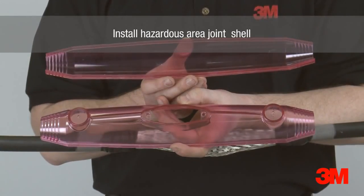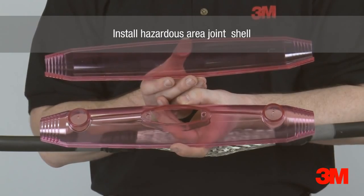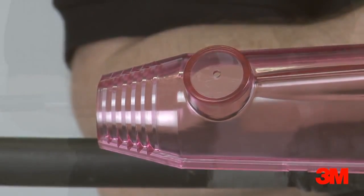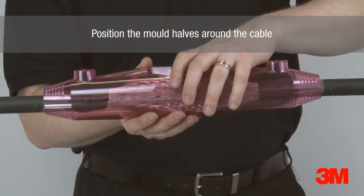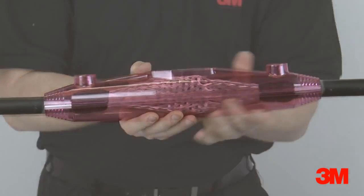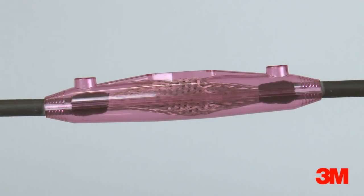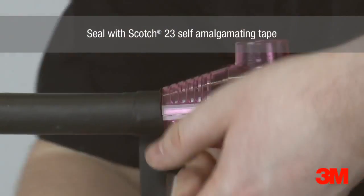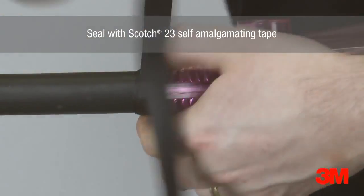The hazardous area joint shell utilizes a traditional two-part mould shell that requires the cutting of the stepped ends to fit the required cable diameter. This specialised joint shell is flame retardant, hydrocarbon resistant and halogen free. Scotch 23 self-amalgamating tape is used to seal the conical ends of the mould to the cable sheath.